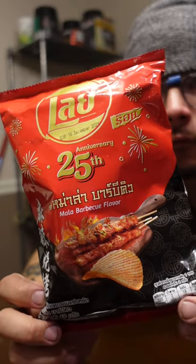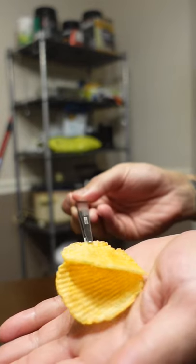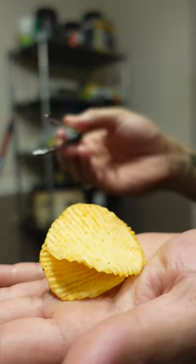So this is mala barbecue, which is supposed to be spicy and numbing. It definitely had a chili pepper flavor, but the Szechuan peppercorn didn't come through. It was good, but not as good as some of the other flavors I've tried. What chips should I try next?